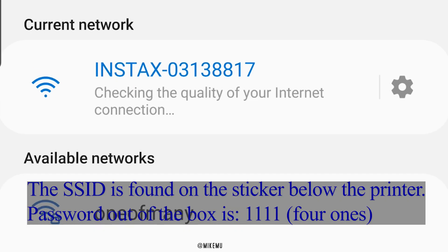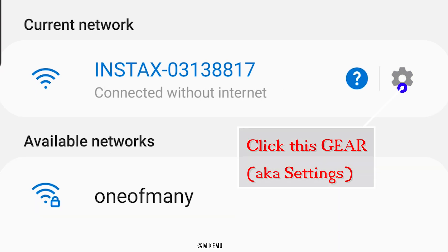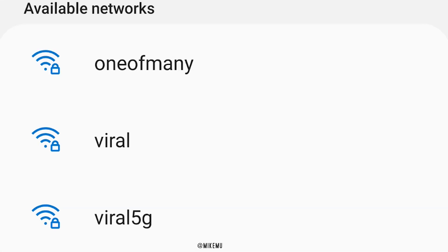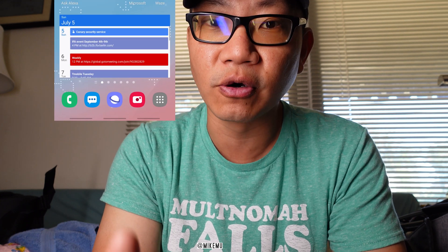Step two: go into Wi-Fi and make sure that you can connect to the Instax printer listed in the Wi-Fi list. This thing generates its own portable Wi-Fi, and that's how you connect and print to it. After you verify that you can connect, click on the gear icon on the right-hand side, then click on 'Forget' — so it's forgotten and you're disconnected from it.